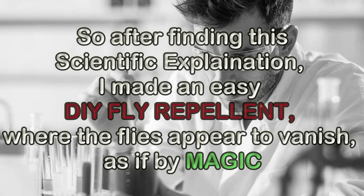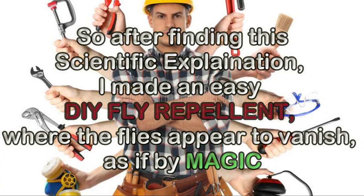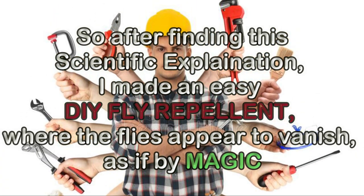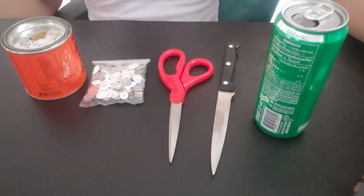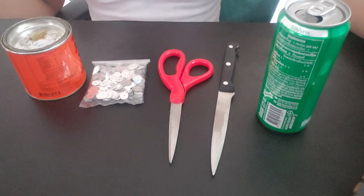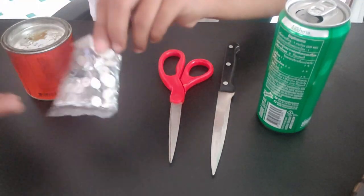So after finding this scientific explanation, I made an easy DIY fly repellent where the flies appear to vanish as if by magic. You will need an empty drink can, knife, scissors, glue, and sequins or any reflective shiny things.